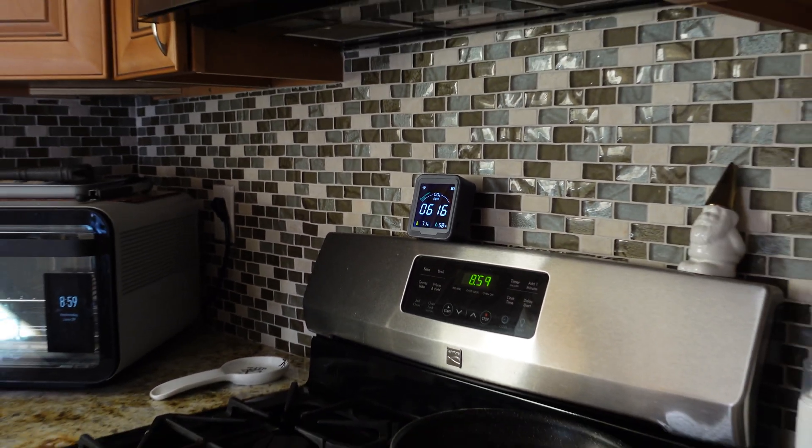You also have color indicators: green is good, yellow means it's getting high, and red is not good. What's awesome is it also has an alarm built into it, so you can set it to alarm if the carbon dioxide level gets to a certain amount — and that threshold you can completely set yourself.